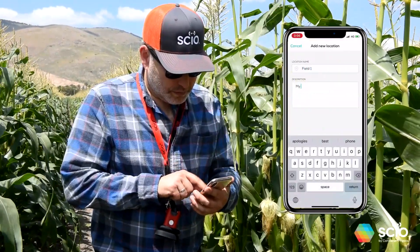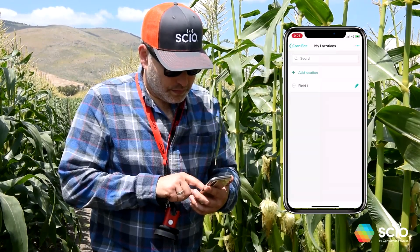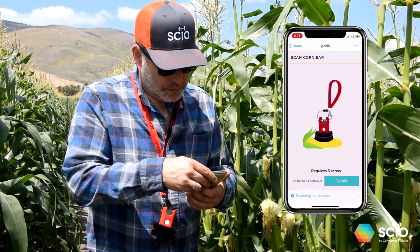If it's the first time scanning in this field, enter the name of this field. Next time you scan in this field, select it first.